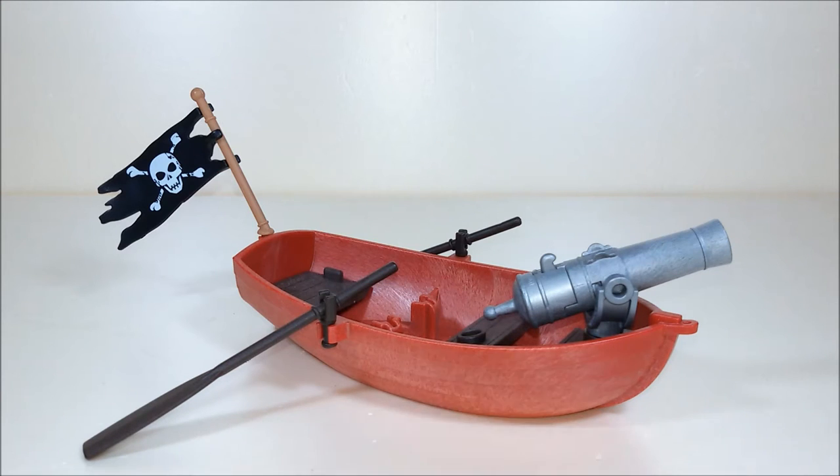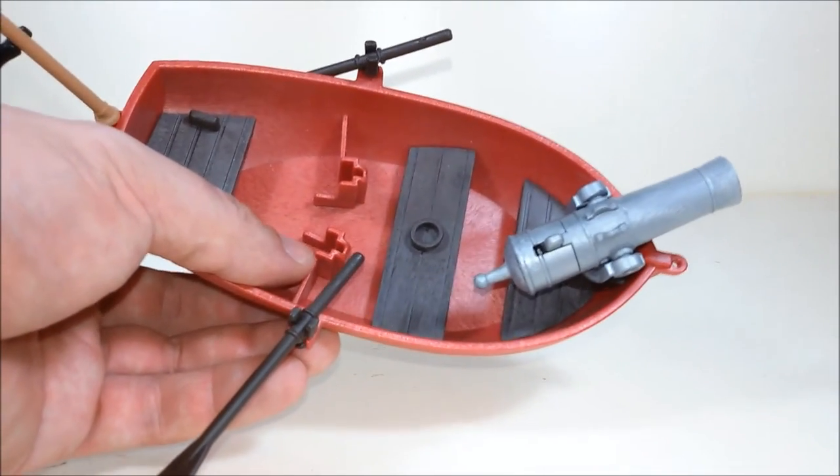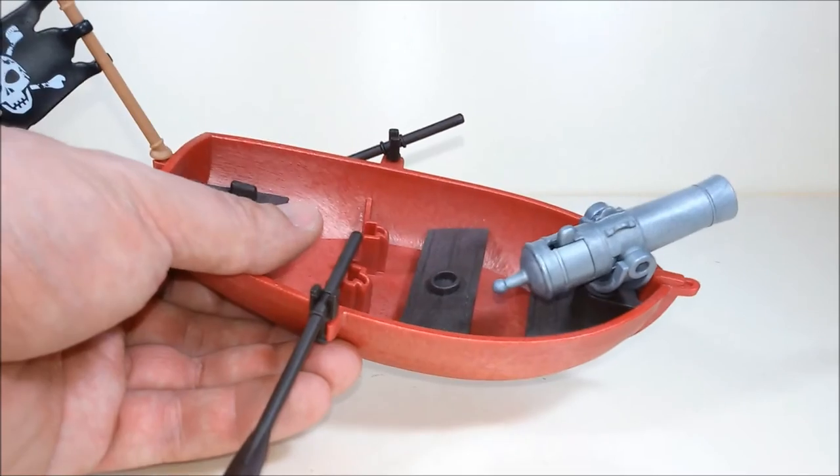The boat itself is quite simple. We have a small George Lodger flag — these can move. There are a few pegs here to make our figures stand without falling from the boat.